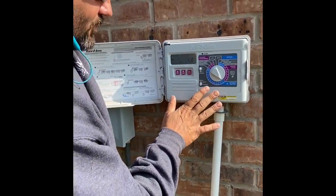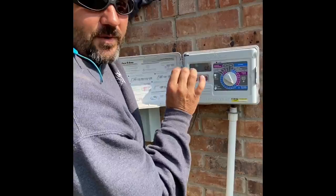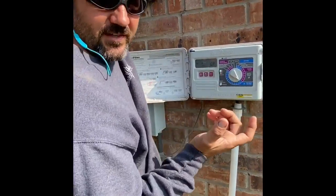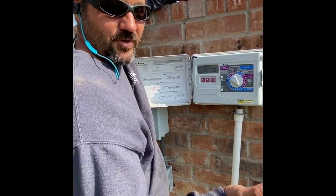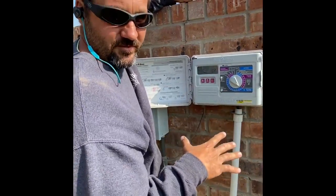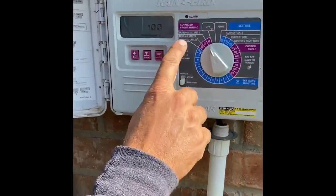I set these sprinkler boxes up so that it's going to be for watering that we would do in May and June. Obviously, in July and August we would need more water, and in September and October we would need less water. There's this cool feature called Seasonal Adjust.